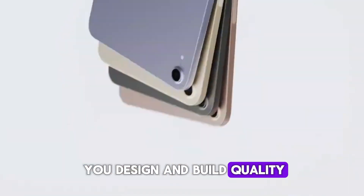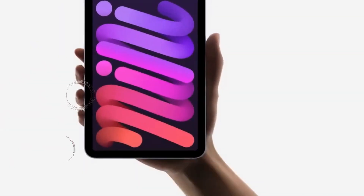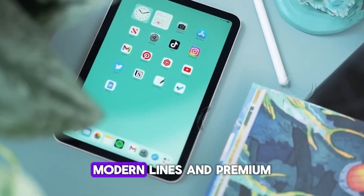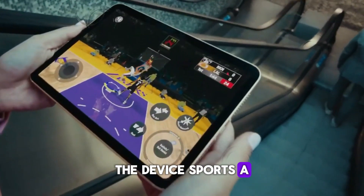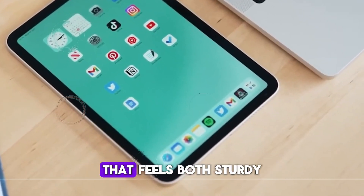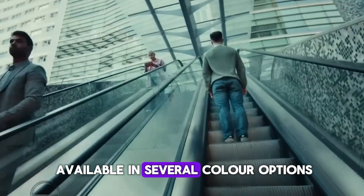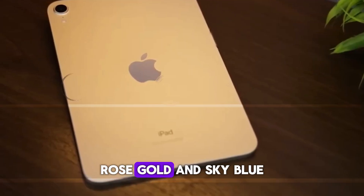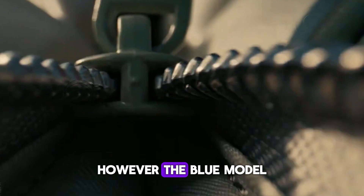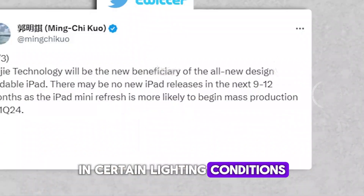Design and build quality. The design of the M2 iPad Air is quintessentially Apple, characterized by its sleek, modern lines and premium build quality. The device sports a 13-inch Liquid Retina display encased in an aluminum body that feels both sturdy and luxurious. The iPad Air is available in several color options, including Space Gray, Silver, Green, Rose Gold, and Sky Blue. However, the blue model, which I have, looks more like a muted gray in certain lighting conditions.